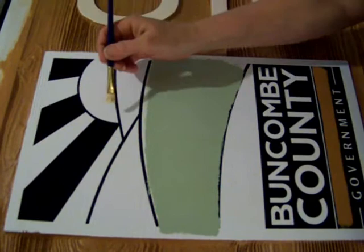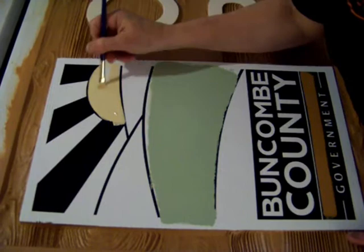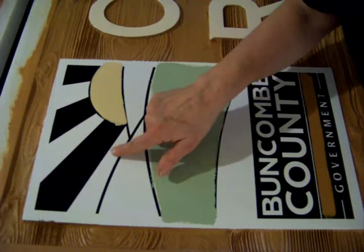Next, I'm painting the sun. The sky gets a two-tone treatment. The bottom part is almost a white — it's a very pale blue. And the top is a darker blue, and it graduates from the lighter to the darker blue.